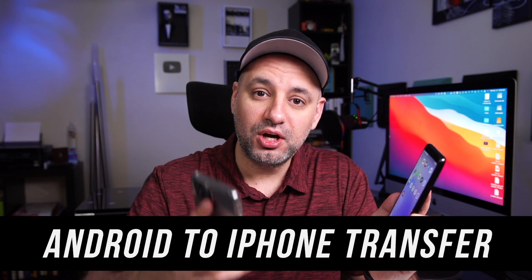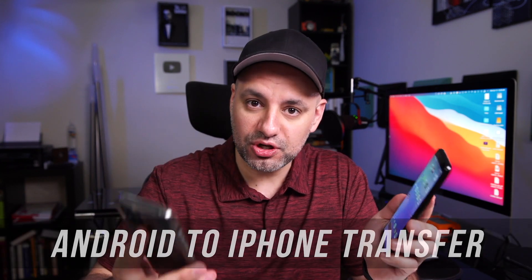Hey everyone. In today's video I want to show you a simple way to transfer all your information from your Android phone onto an iPhone. So if you're switching over, this is the video for you. The first thing you got to do before you do this is make sure your Android has Wi-Fi connected to it.